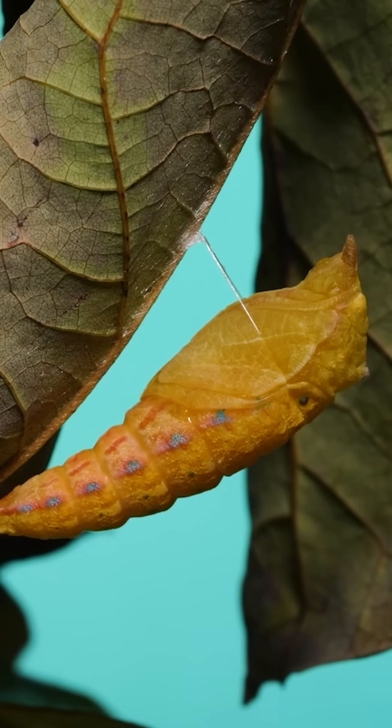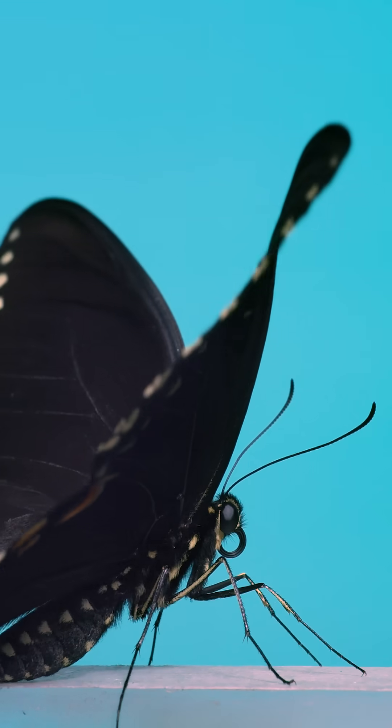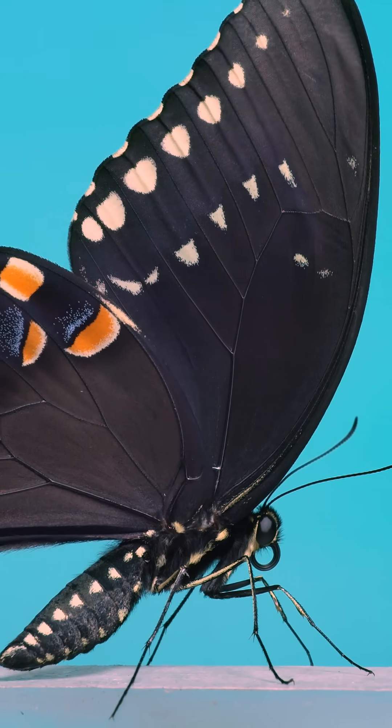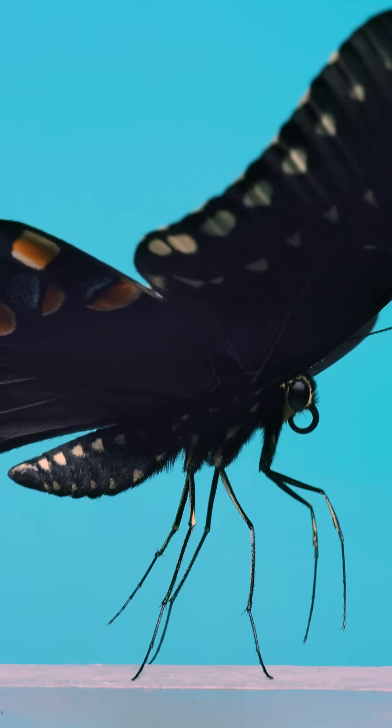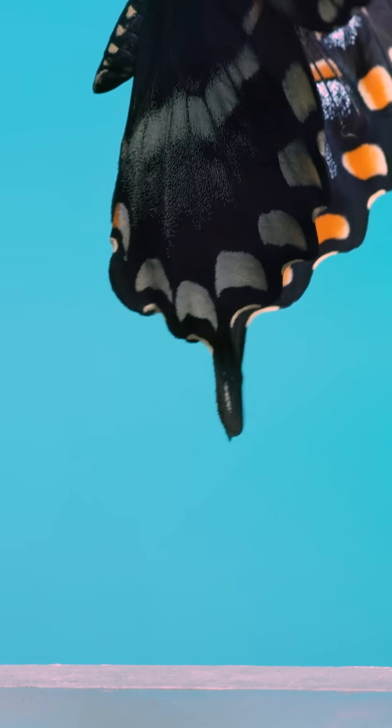With this one, I wasn't able to catch the exact moment the adult butterfly emerged, but I did get to film the adult shortly after it came out. So here it is — a newly emerged butterfly with perfect, undamaged wings taking its first wing flaps into the air.